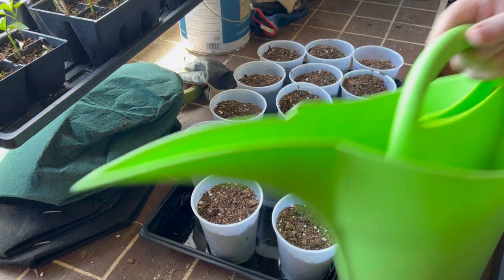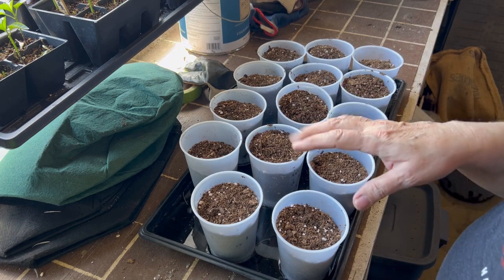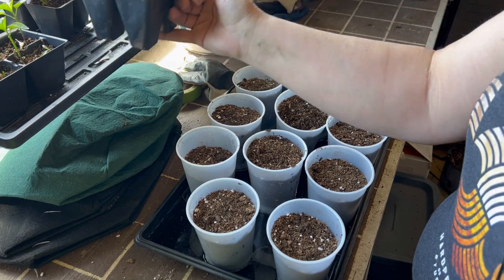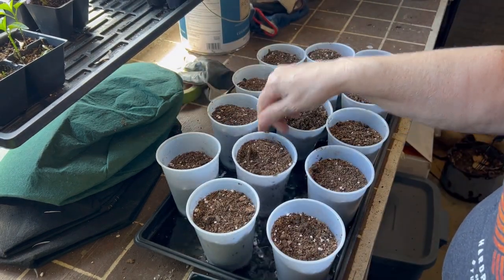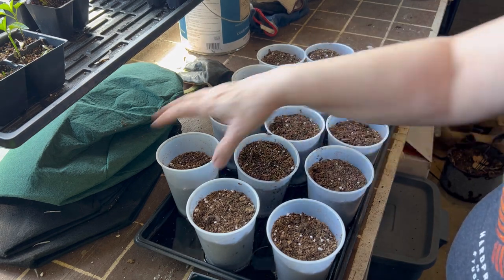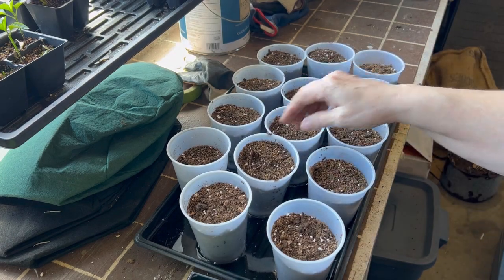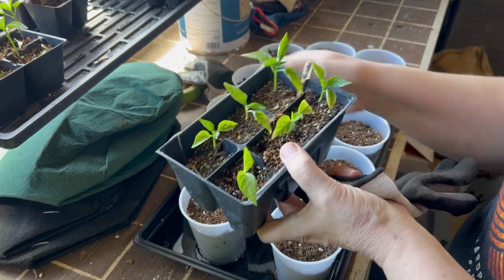I have more pepper plants than I could possibly ever need, and I'm going to try and share a few, but I think a few of these seedlings might just have to get composted because I just don't have the time or room to pot up another 20 plants. So I've got some other ideas for some of these cups, but for now we're going to try potting up some of our peppers.